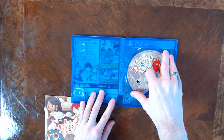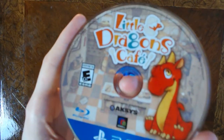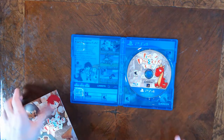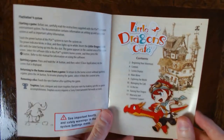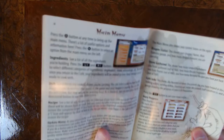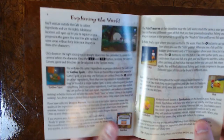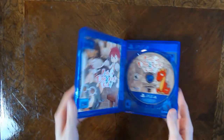Let's get a good look at the disc — there you go, Little Dragon's Café and a little picture of your little dragon. The manual is a real manual, full color — very nice. You don't get this sort of thing very much anymore and I'm always pleased to see it. This isn't really unusual for Aksys games; they do this more often than other companies. It's nice to get a manual, and I will actually look through it legitimately at some point.